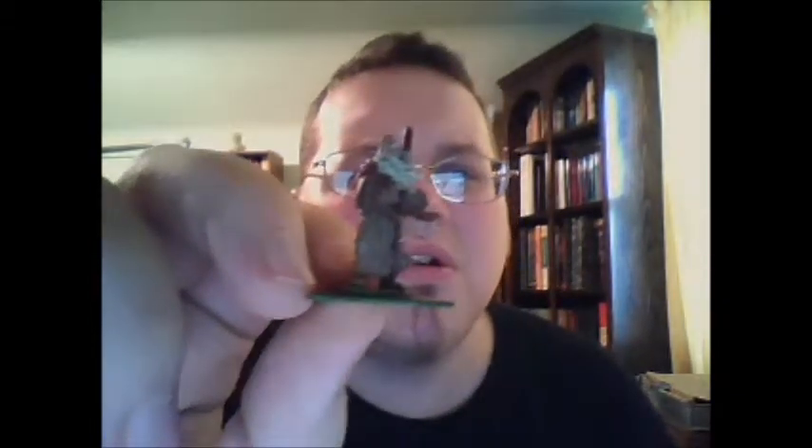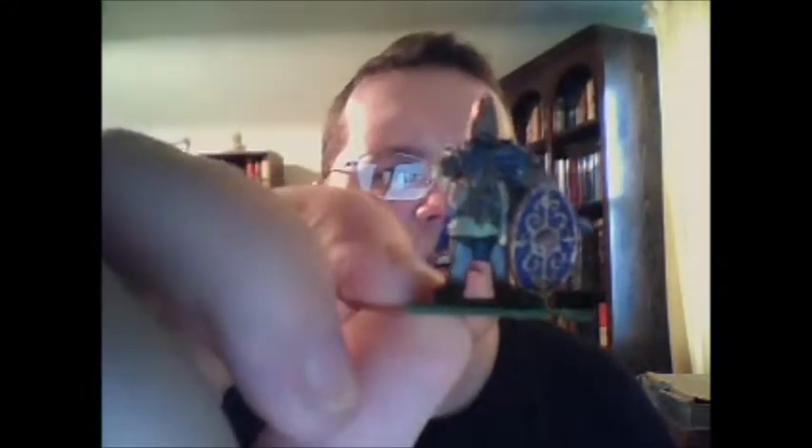I don't know if that's a druid or some kind of priest for the Dacians. He came in a little blister set with the Dacian commander here. I thought he looks cool. He's got scale armor as well.